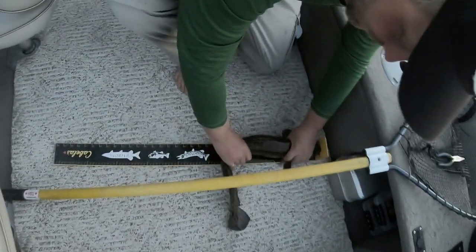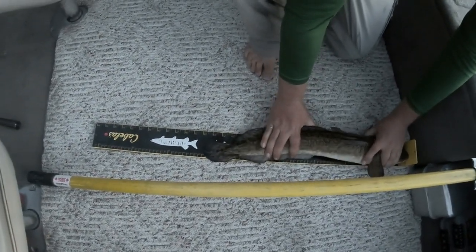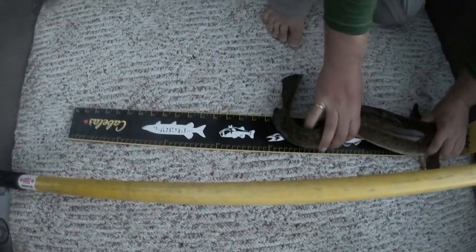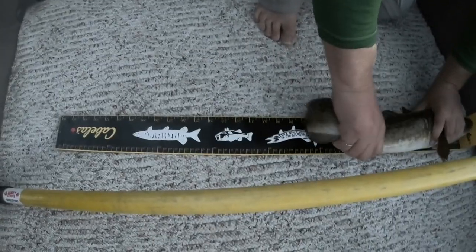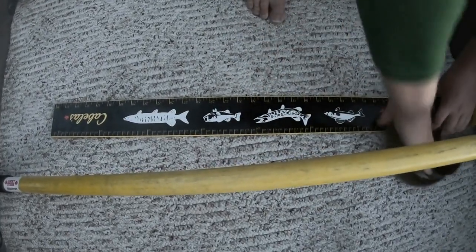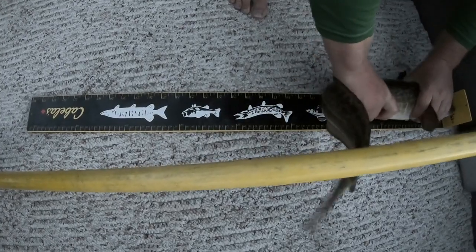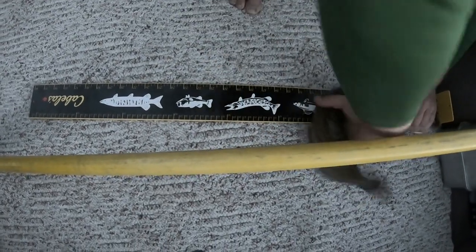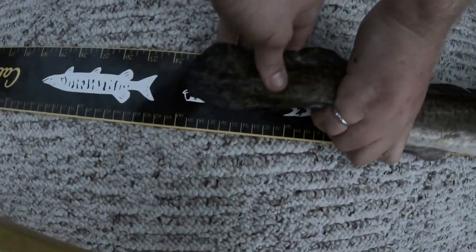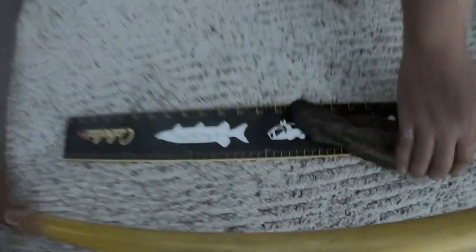Don't stop curling up for me. He's coming in at 23 and three quarters, it looked like. He's not wanting to straighten himself out. Come on, come on now. 24 right on the knot, man. Right on the knot. 24 on the knot.